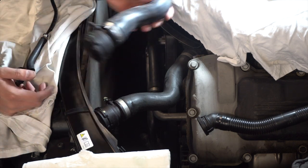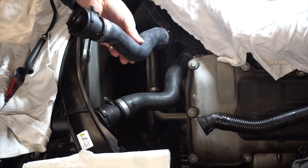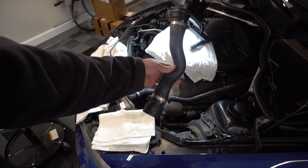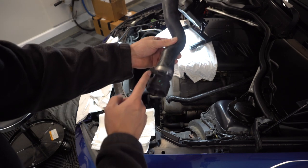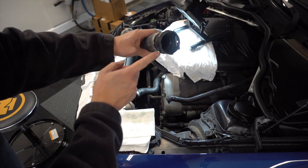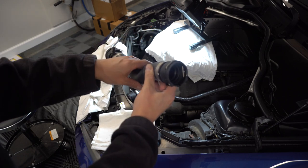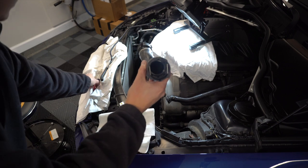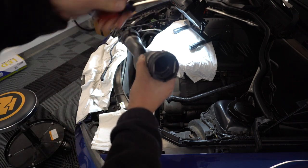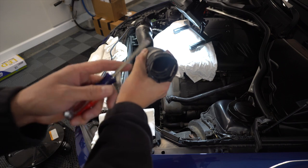I ended up purchasing a replacement hose — it all comes as one assembly. I got a BMW equivalent from FCP Euro, which is a direct swap. Here's the replacement hose with the nipple — you can see these little C-clamps, one here and one here. To remove the old damaged one, take a flathead screwdriver, place it between the metal and plastic, and prop it up to release the hose. There's one clip on each side.